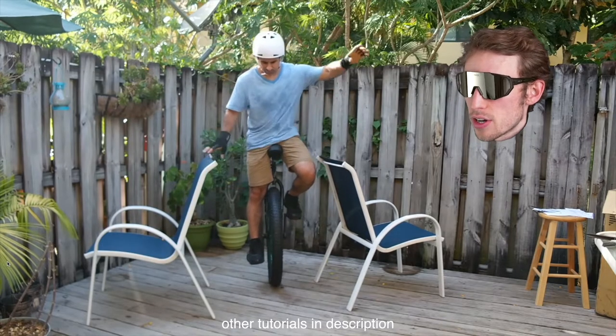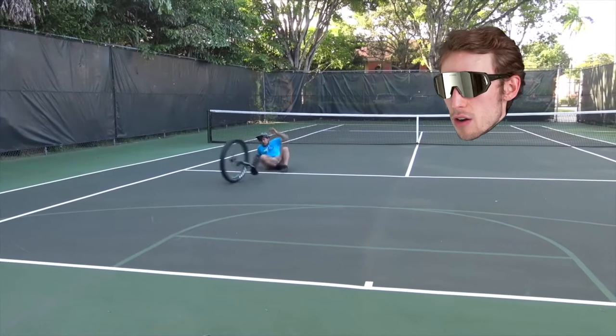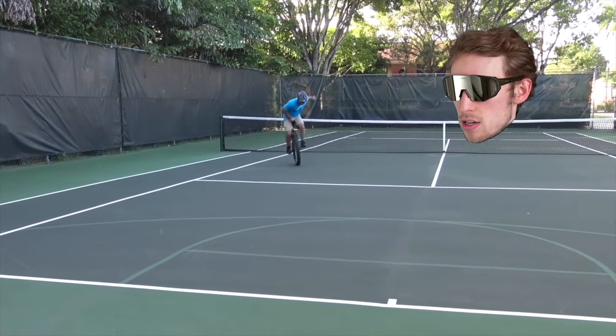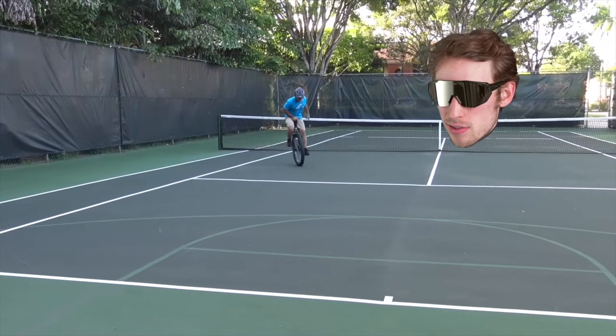I watched a lot of videos on how to ride the unicycle when I first started, and I'm not trying to roast any of these guys, but I'd like to share a few of the mistakes I made and some of the things I wish I had known before learning to ride. I had a fall where I really bruised my tailbone, and it had me sitting sideways for months.